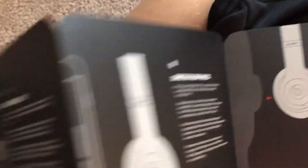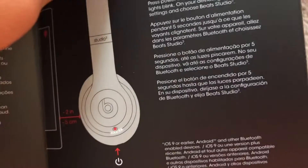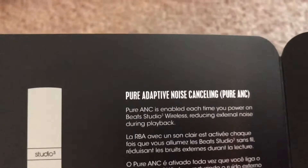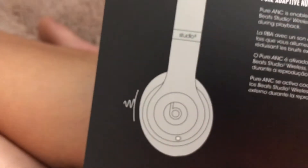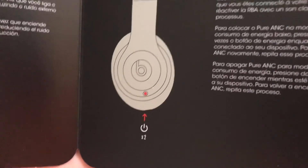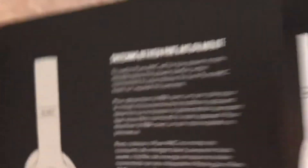You just turn it on with Bluetooth from there. I'm trying to figure out how to get the noise cancelling on. Here it is — Pure Active Noise Cancelling. To switch between Pure ANC and off, it looks like you press the power button two times, and you do the same thing to toggle back.